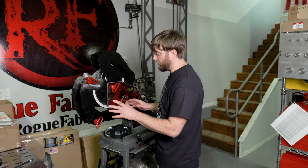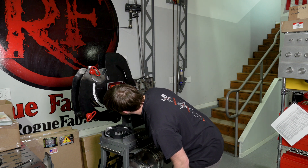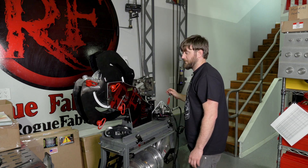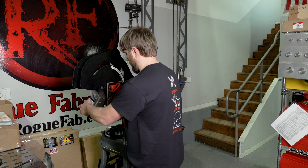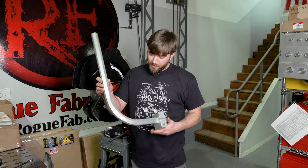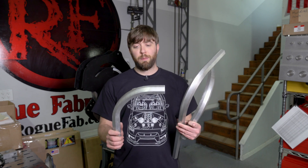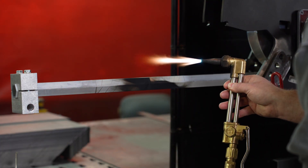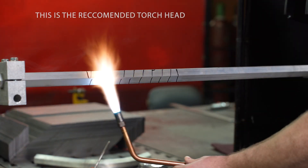We're going to finish bending this to 90 degrees and see if it makes it all the way there. It looks really good — no cracks. Interesting results. So let's talk about our results. This one we slightly overheated, got a little bit too hot. You can kind of tell it has a little bit of hazing in the metal. It's still bent fine and actually looks really, really good. This one we did basically how we would recommend you doing it and it came out perfect.